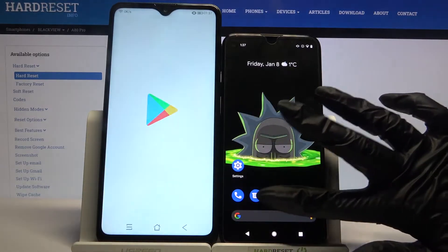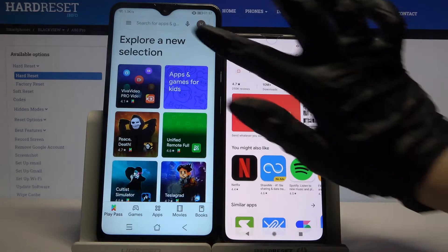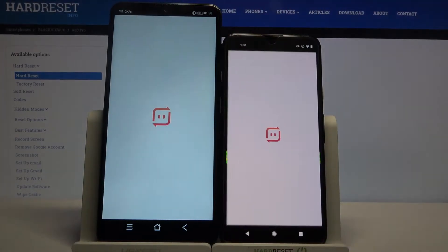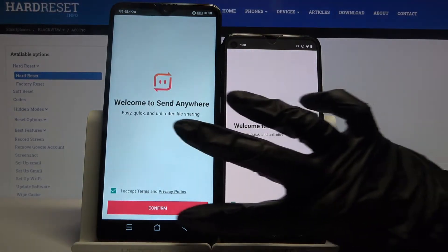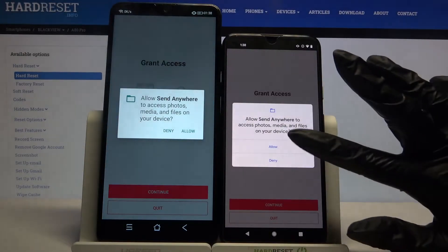Firstly, open Play Store on both devices and download an app called Send Anywhere. Then open it, click I accept and choose confirm. Then click continue and tap on allow.